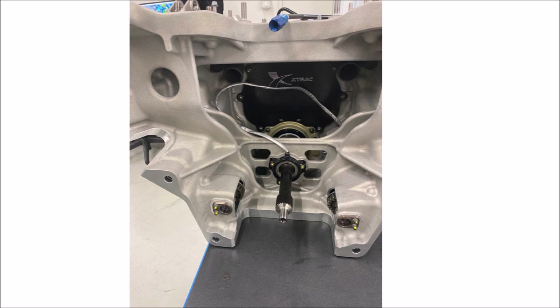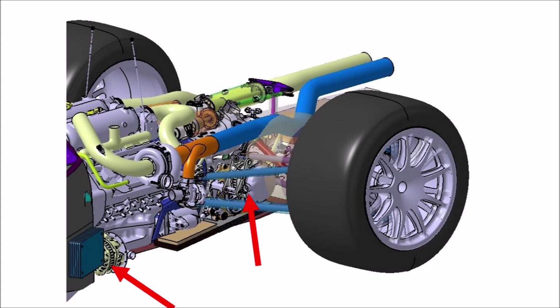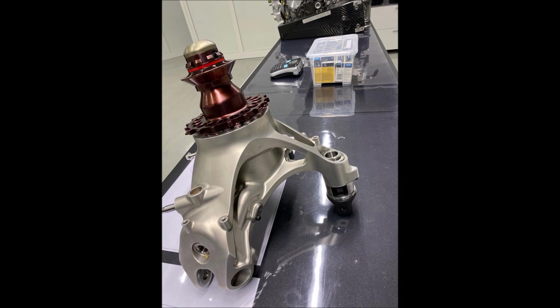One interesting feature of this drivetrain is redundancy. Because this is endurance racing, we find two starters either side of the bell housing and two alternators — one running with engine speed and one running with gearbox speed. A big thank you to Glickenhaus and Pippo for providing all these detailed pictures. It's great to have so much insight into such an interesting project. How do you like the Glickenhaus 007? Let me know in the comments below.